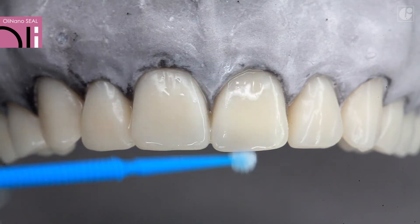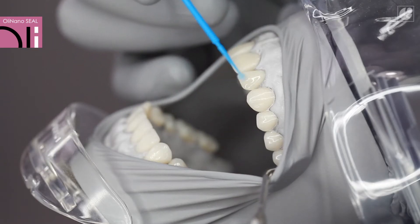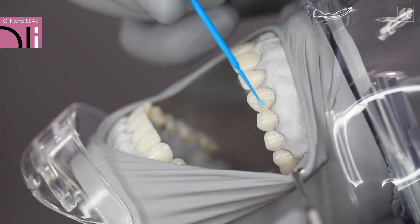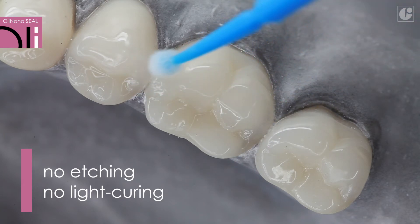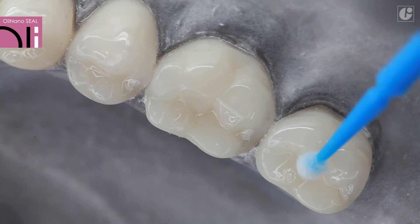The ease of the OliNanoSeal application procedure makes it also possible to treat individuals who are less patient, for example children and people with dysfunctions. The product does not require any prior etching or light polymerization. This way the duration of the procedure is shortened and the amount of stress for both the patient and the practitioner is reduced.